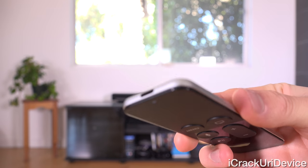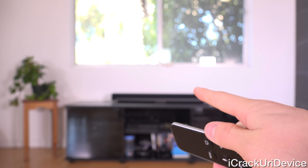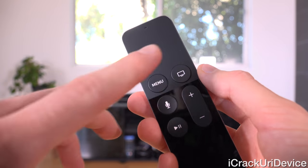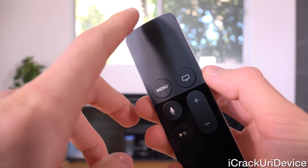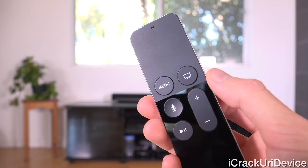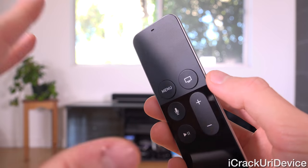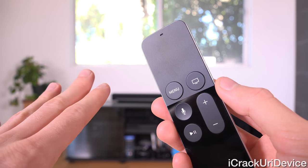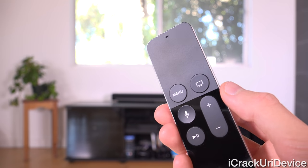It also has an IR blaster toward the top, but that's just for controlling the sound on your TV or soundbar. Toward the top of the remote, we have a trackpad that is completely glass with a matte finish, receptive to touch input. To navigate through menus, all you do is swipe around — and it does physically click in, so that's how you make selections on the Apple TV interface.